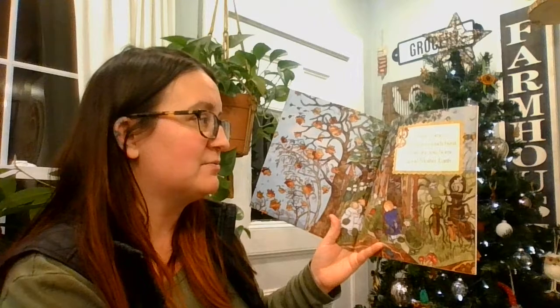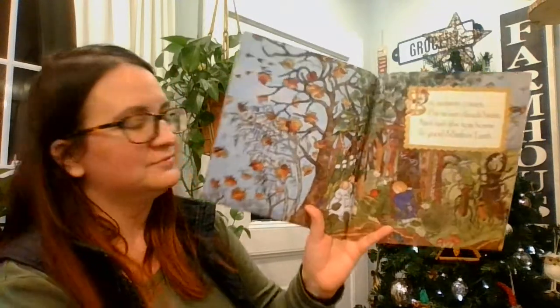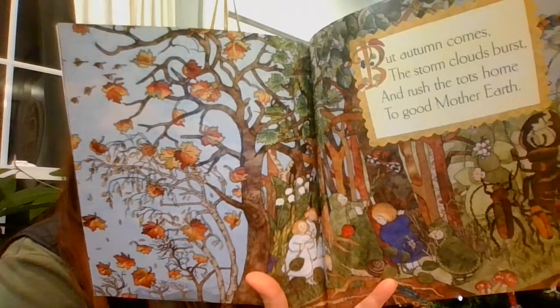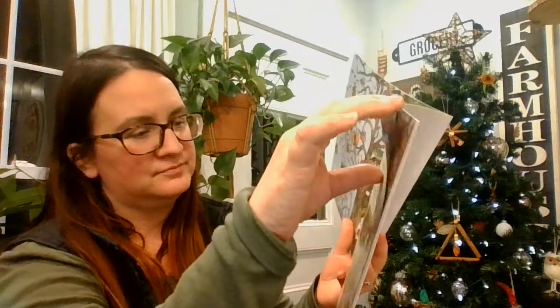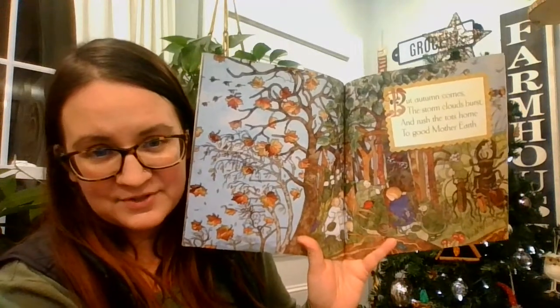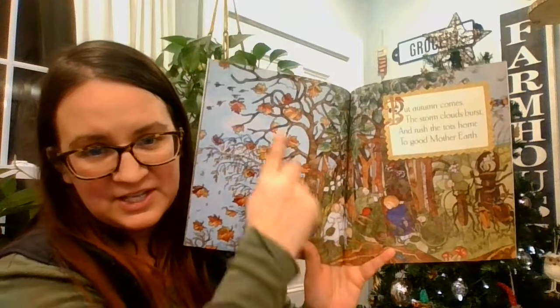But autumn comes, the storm clouds burst, and rush the sprites home to good Mother Earth. This is what autumn looks like at my house. Do your leaves turn colors like this?